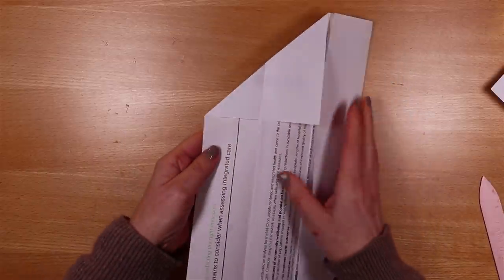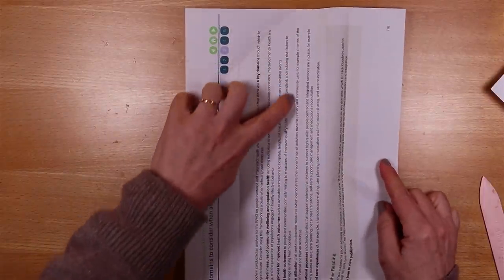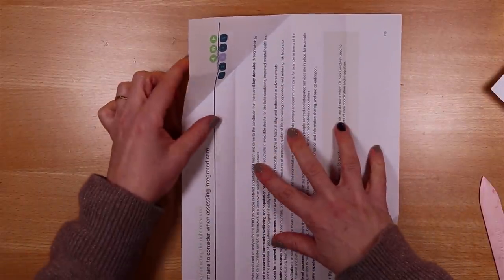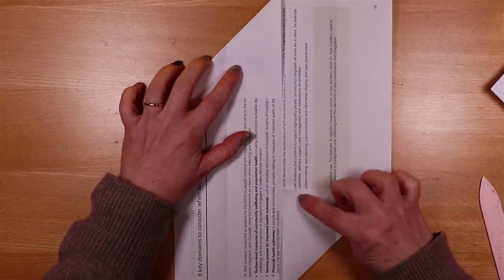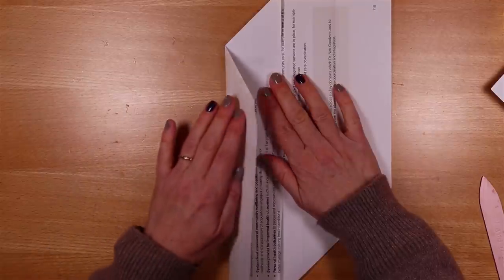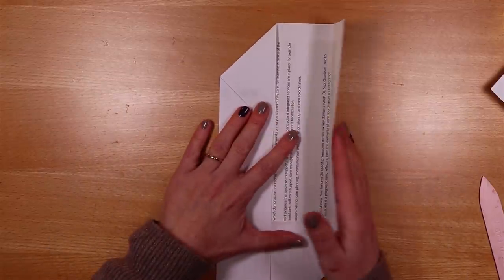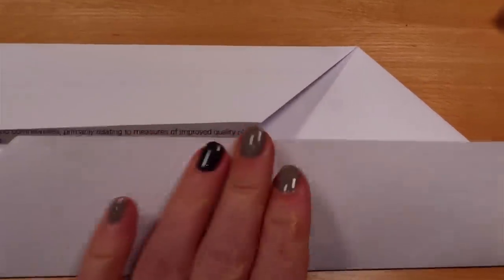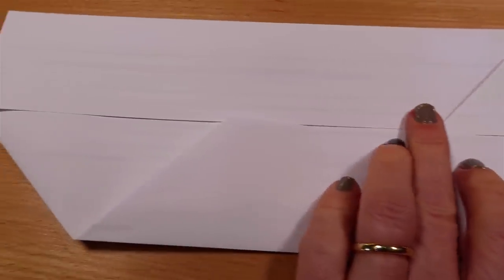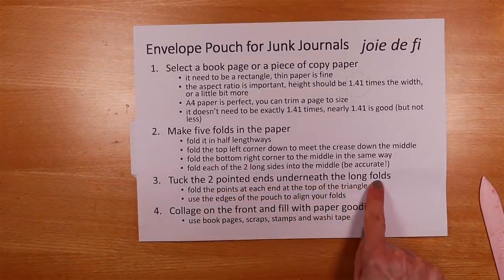Let's just open it up. We've folded the whole piece of paper down the middle, then took each corner — top left, bottom right — and folded those in, then folded the left hand side and the right hand side. On our instructions we've cruised through step two, so now what we're going to do is some tucking underneath using the folds we've created.